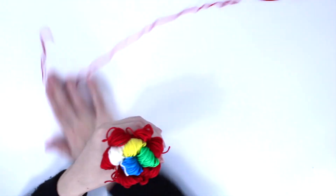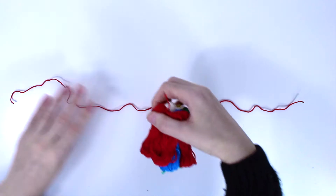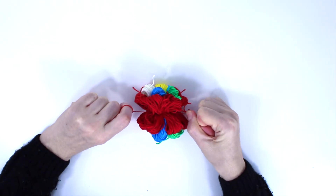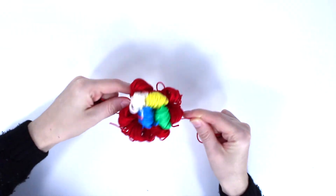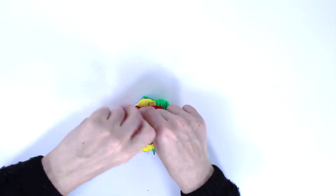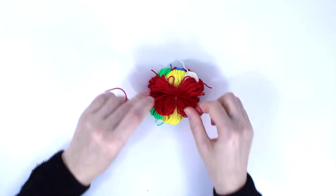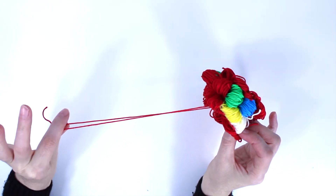Once you have them arranged like this, take the long strand — the long red strand — and put it right there in the middle. Tie really tight, then turn to the other side and tie on that side as well, and tie a second time. Keep these strands because you have to sew the pom-poms — so be careful, don't cut these two strands.